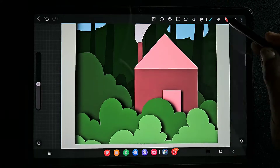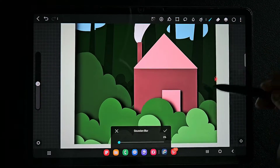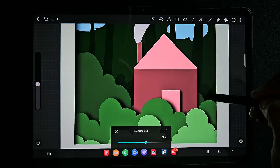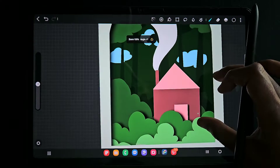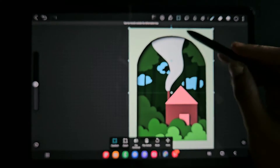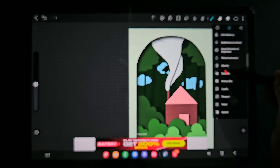For some layers the shadow will not be very visible because we have a darker background. In such cases, don't worry about that — we just have to make it look like a paper effect, so do it for every layer.